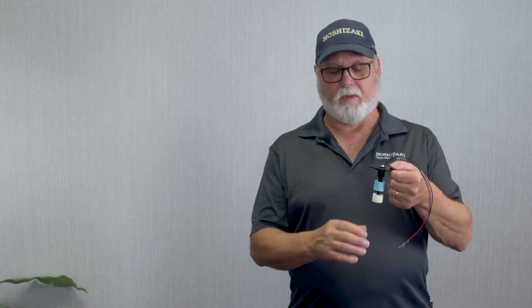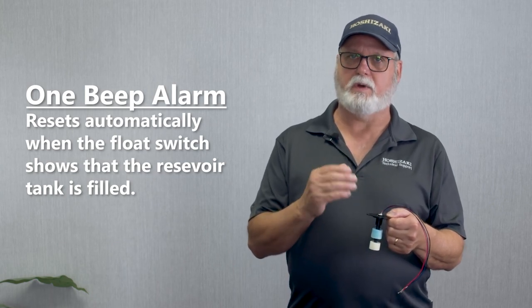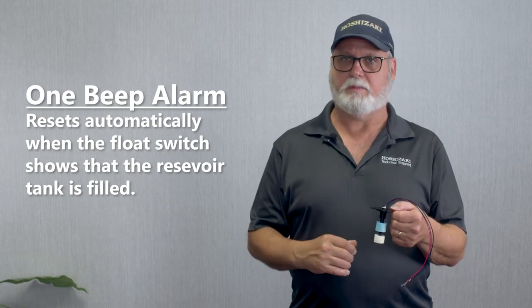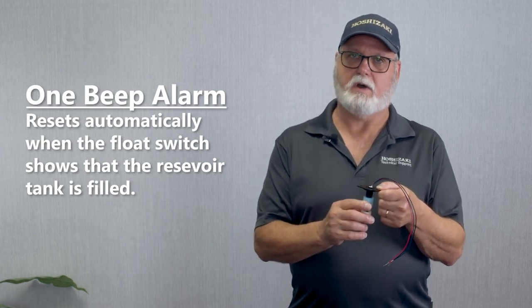Another symptom of a one-beep alarm on a float switch: if the water was turned off to the machine while it's still running and there's no water coming in, it would sound a one-beep alarm and would keep the water valve energized throughout the total cycle. When the water is turned back on and you get water supply back to the machine, the float closes and it resumes operation. There is no manual reset — it's an automatic reset.